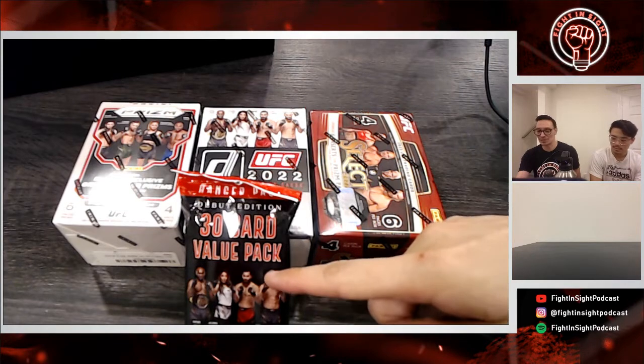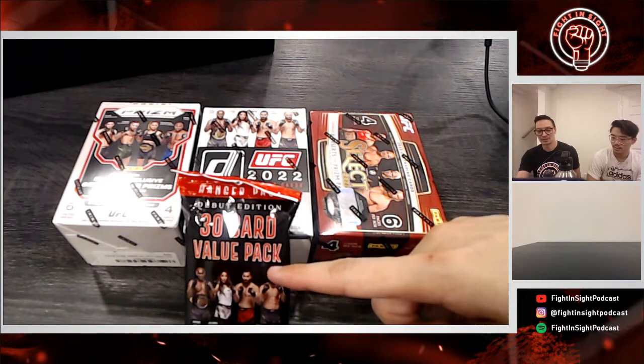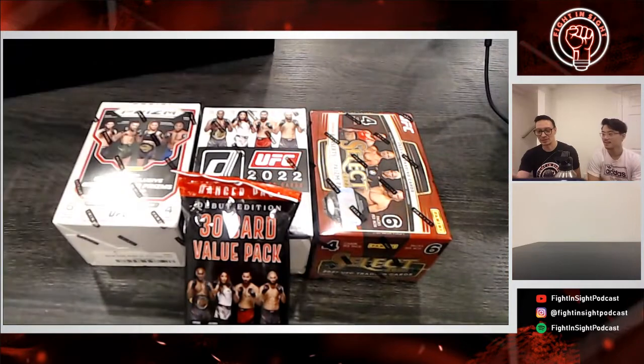The prices are $26 for the 30-card pack, then $30, $40, and $50 — that's Canadian pricing. So let's see what we get in each of these.